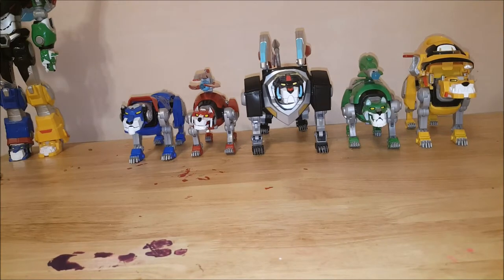Hey guys, welcome back to Come Again. Today we're gonna form Voltron, so let's get into it.